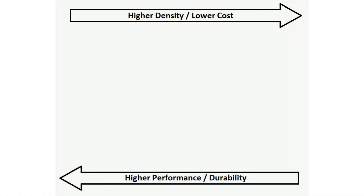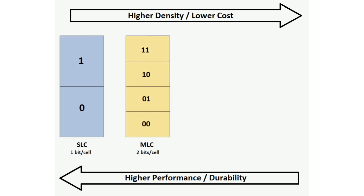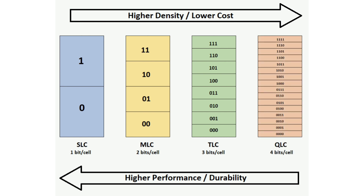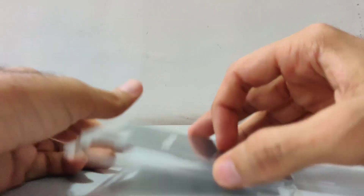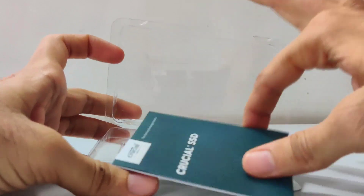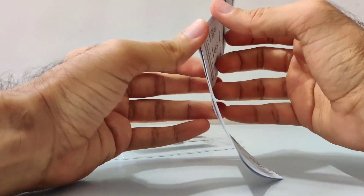SSDs come in 4 different storage types: Single Level Cell or SLC, Multi Level Cell or MLC, Triple Level Cell or TLC, and Quad Level Cell or QLC. As you can see in the diagram, moving from left to right, performance and durability decrease but affordability increases. While Samsung 970 EVO uses MLC — which is exactly the reason why it is a bit more expensive — Crucial P1 uses QLC, making it the most affordable drive in the market right now.